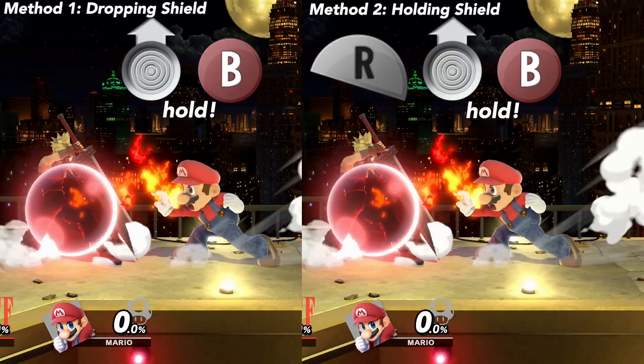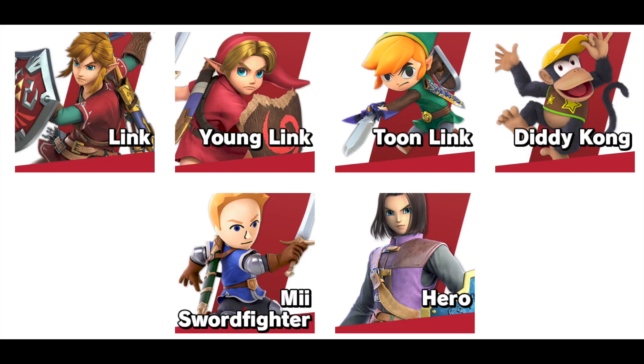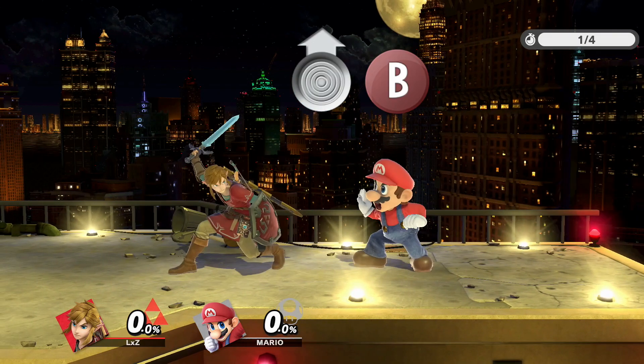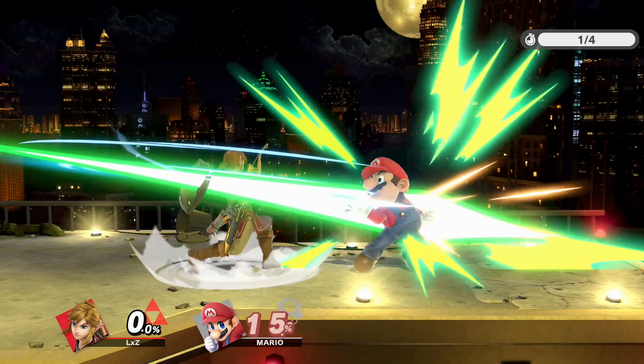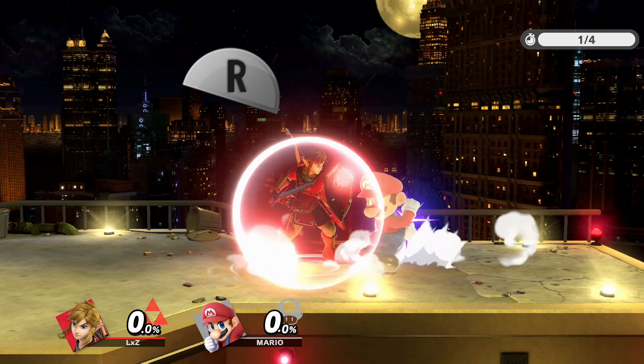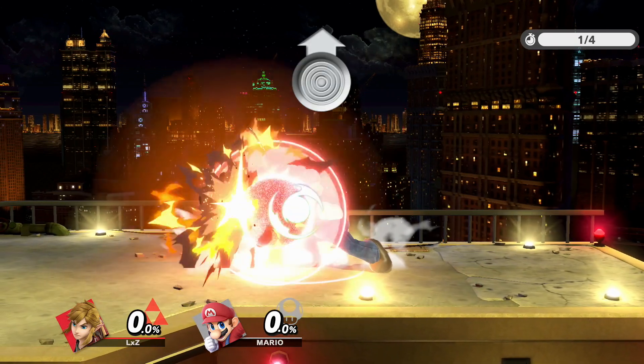Now these two methods have a slight problem. If you play a character that can charge his up B, like the Lynx, your character will start charging on the first actionable frame. You have to manually release the up B at the perfect time for it to be frame perfect. So let's replace the hold buffer of these two techniques with a mash of B instead.